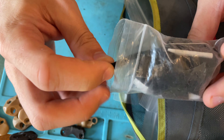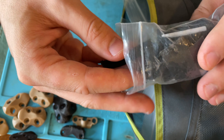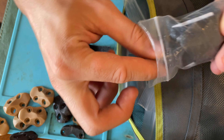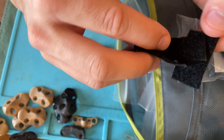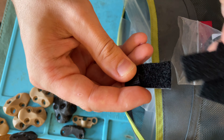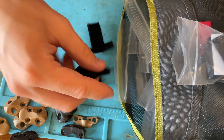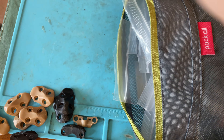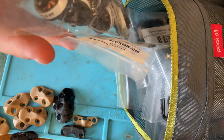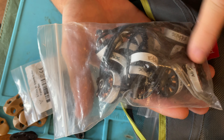I'll just pull things out and talk about them as I go. This is my bag of velcro stuff. I run the foam wedge for my GoPro, so I keep extra foam wedge material in here. I put velcro on the foam wedge - hook side on the actual wedge, a piece of velcro on the camera. I have two spare wedges in here because sometimes they rip off.